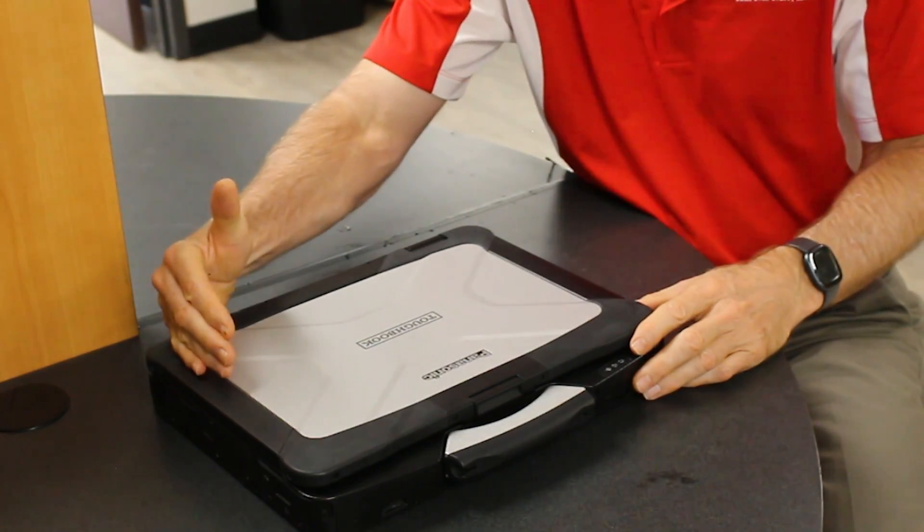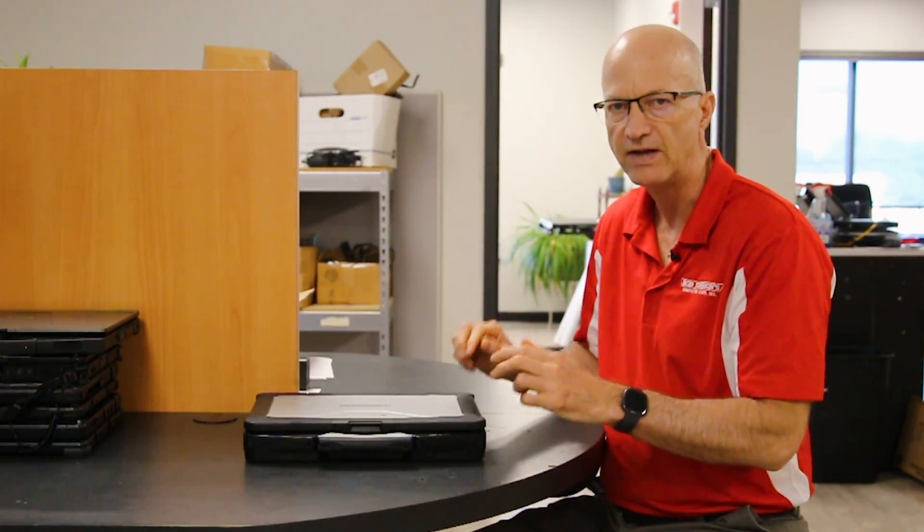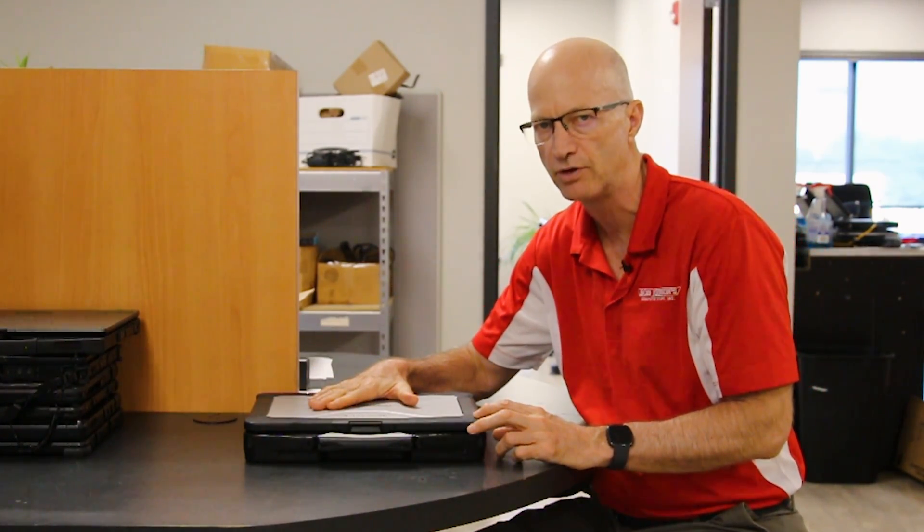You can bump this laptop up to 64 gigs of RAM and it will run Photoshop 50% faster than any other fully rugged laptop on the market today. That's right — 50% faster. That really shows you the versatility of this laptop.